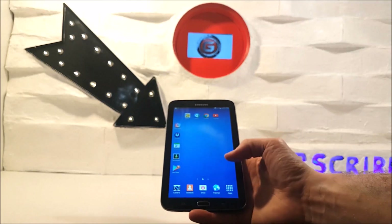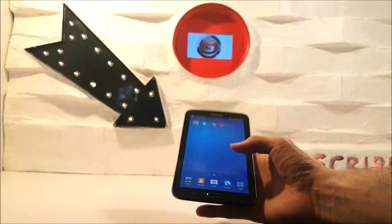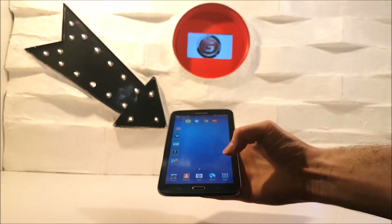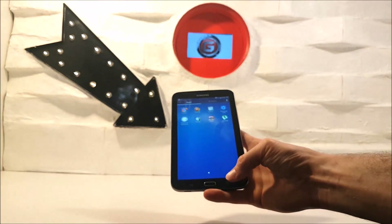As you can see here, the screen works. Now what you've got to remember is that this is a Samsung Galaxy Tab 3. This reset process should work on other Android devices, but this reset mainly works for this particular Samsung tablet.